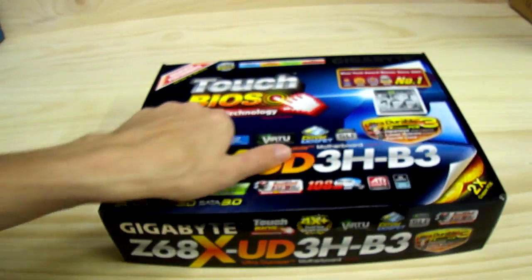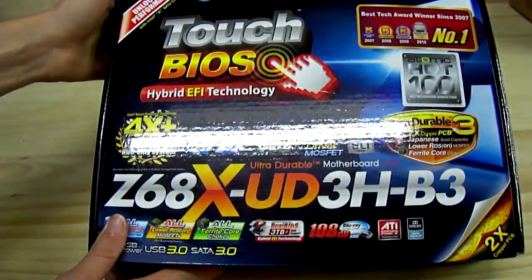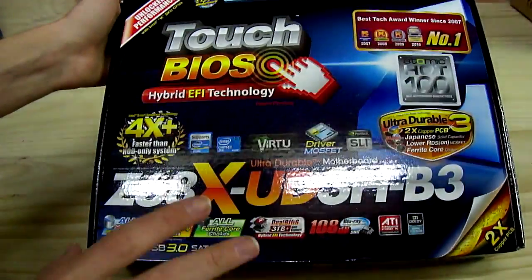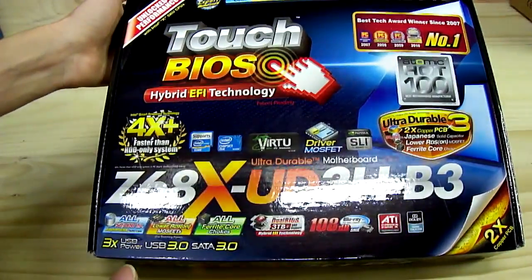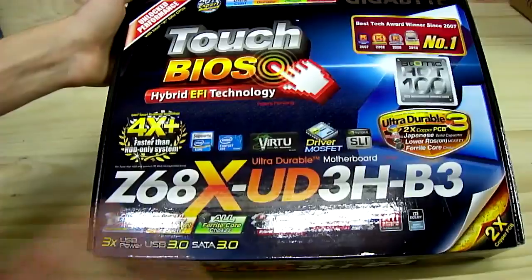This is Touch BIOS, hybrid EFI technology. Note that the actual BIOS in this board — and all Gigabyte boards have this Touch BIOS — it's actually the generic blue and white interface through Phoenix, or Award BIOS, one or the other.